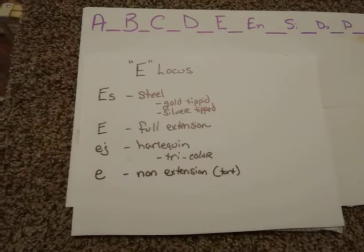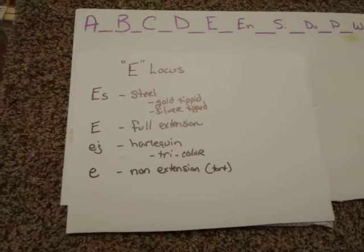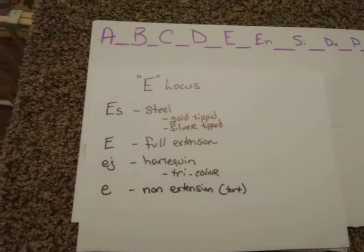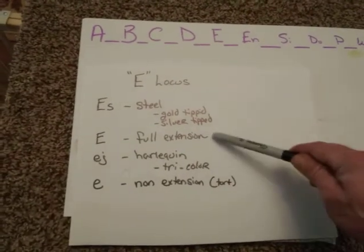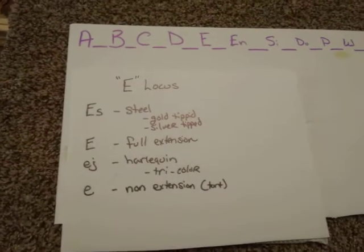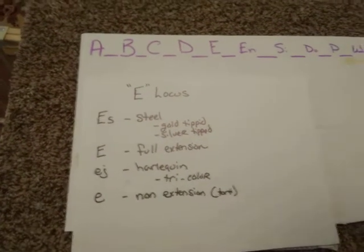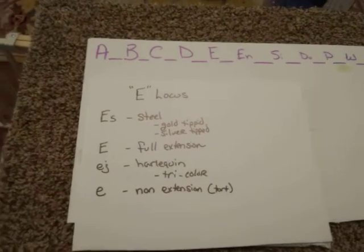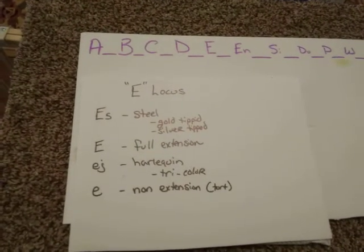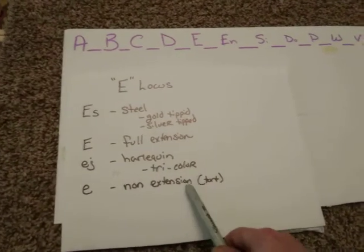Orange is an agouti base, but it also carries two non-extension alleles. Basically what we're seeing there is not all the hair shafts on the rabbit are of continuous extension, just like we would see in full extension where the entire rabbit is covered in the same type of coloring. That's where we see the tort — tortoise shell. When we talk about tort, we're talking about tortoise shell appearance of the hair. Not all the hair shafts are ideally the same, so we're retarding some of that color, and that's where we get non-extension.